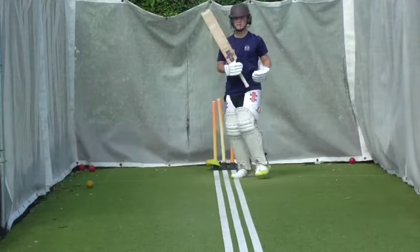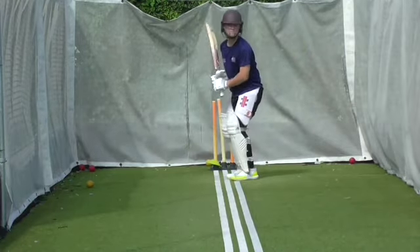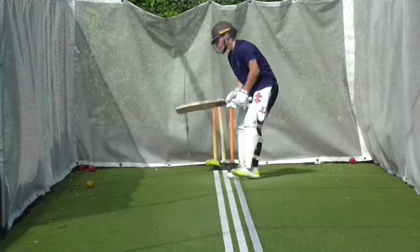Wait for it Oscar. You're pushing at it. Let the ball come to you. Hit it under your chin, let it come to you. Keep a little bit of hands out in front of you. Let it come to you.